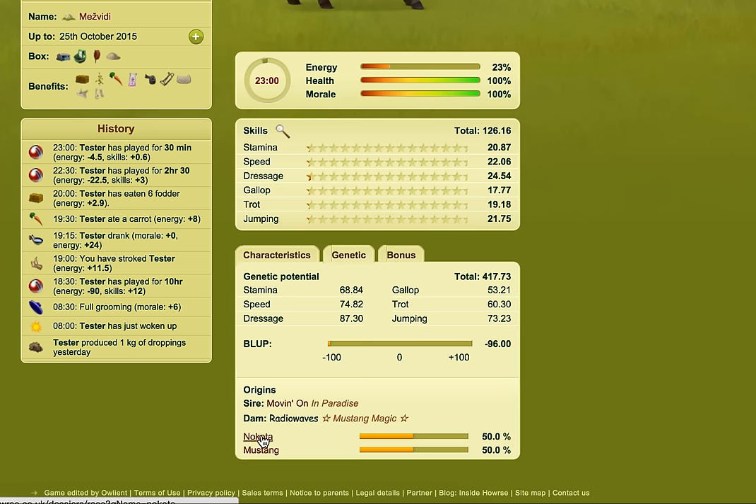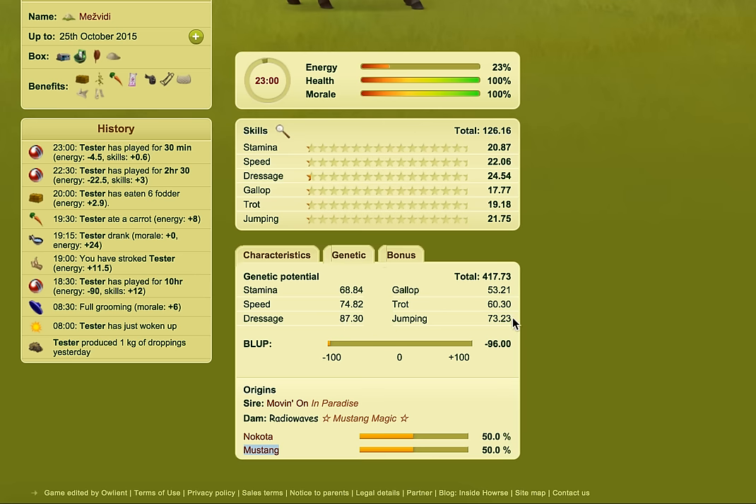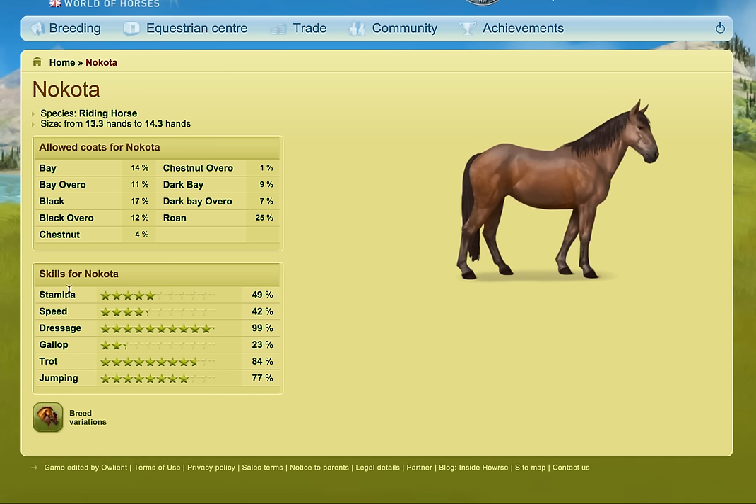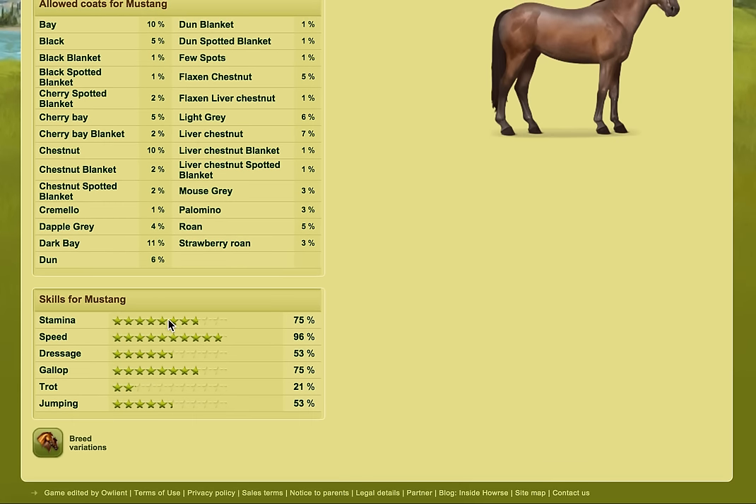The reason I chose a Nakoda and a Mustang — this was a tester one I did to get rough ideas — you can see most of these skills are reasonably close together, not very spaced out. You've got a 53, 60, 73, 74, 68, and 87, so they're all reasonably close together. The Nakoda is very good at dressage, trot, and jumping, but quite poor at gallop, speed, and stamina. The Mustang on the other hand is very good at stamina, speed, and gallop. So I crossed these two because they had skill sets that kind of balanced each other.